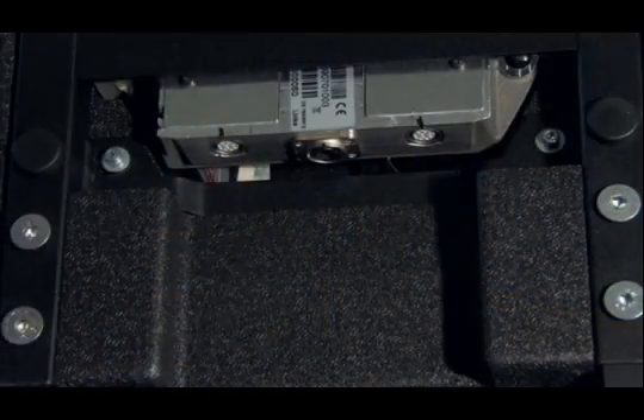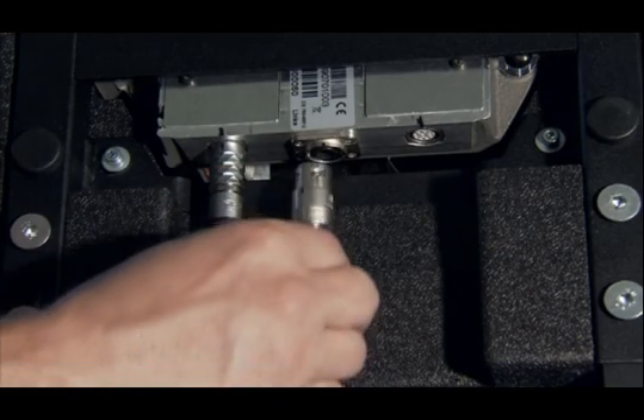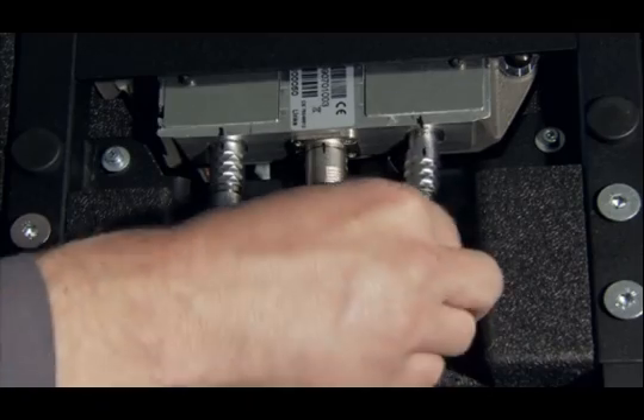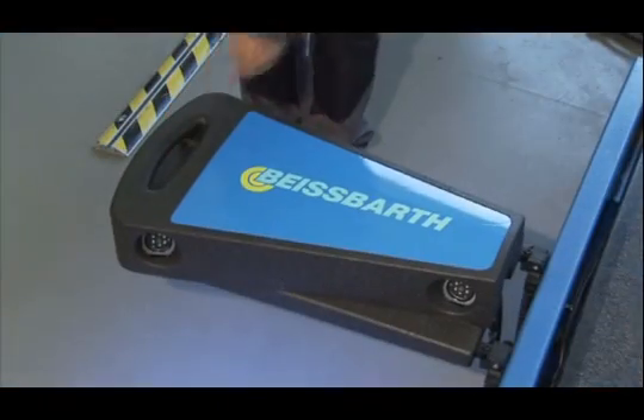The sensor head covers are manufactured from expanded polypropylene. It's light, flexible and shock resistant, as well as oil and fuel resistant — ideal prerequisites for secure and precise measurement.